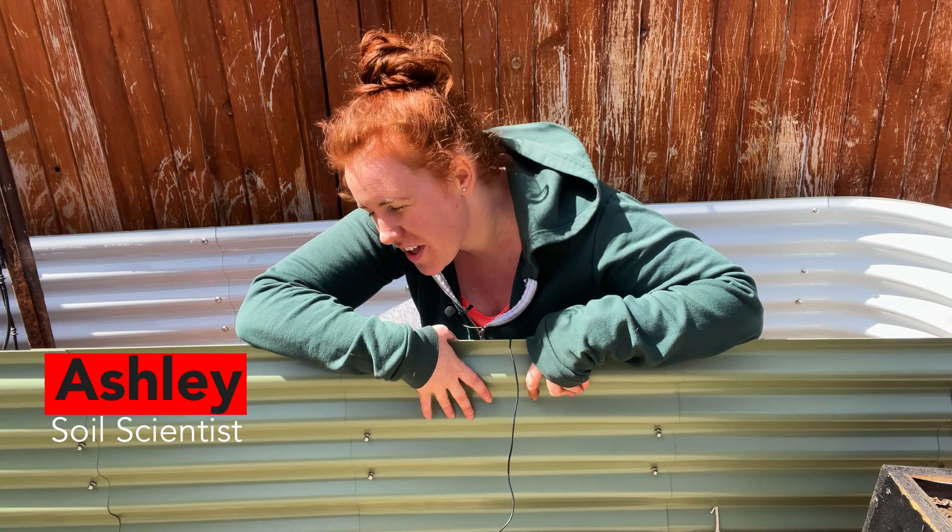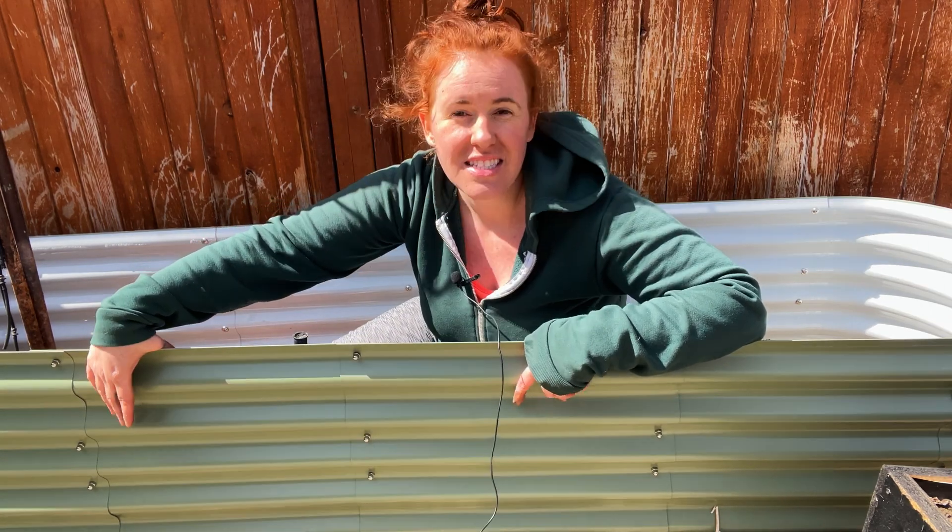Hello, fun people! How are you guys doing today? If you're new around here, my name is Ashley and I'm a soil scientist. Today we're going to fill up this galvanized raised bed sent to me by Sprout Gardens.